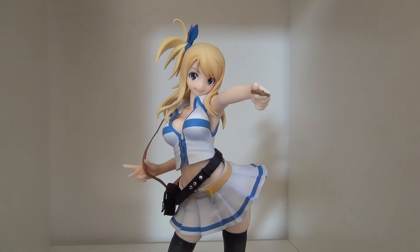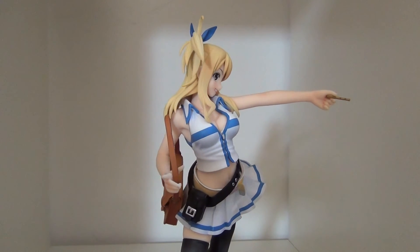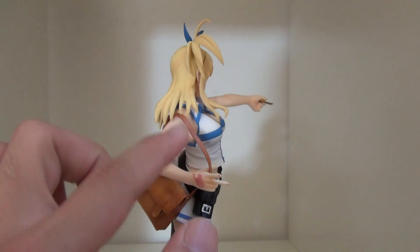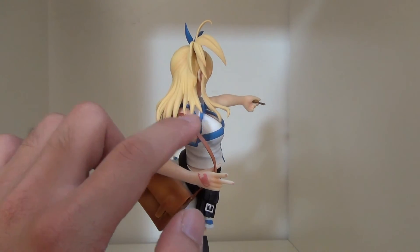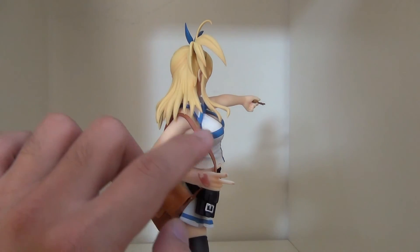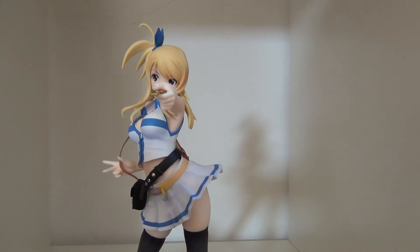The only downside I have with this figure is this piece right here — the purse doesn't sit flush on her shoulder. If you want her to have the strap in hand like that, it's always going to be off. You can tell she's in a dynamic pose, so maybe it was meant to be like this, but it is a minor gripe.